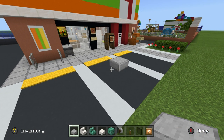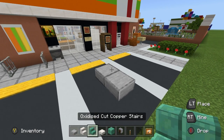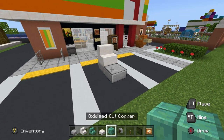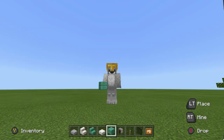In front of that, place another slab. On the back slab, place a quartz stairs — that is going to be the seat. In front of that, place an oxidized cut copper. Alternatively, you can use any stair and solid block combination that you like; it really is personal preference.